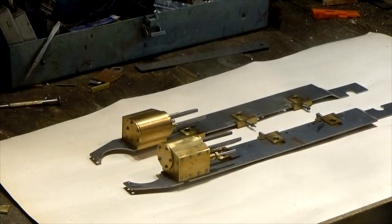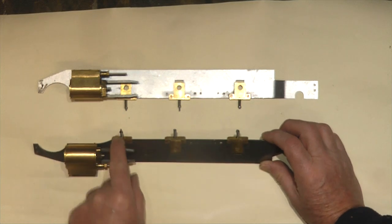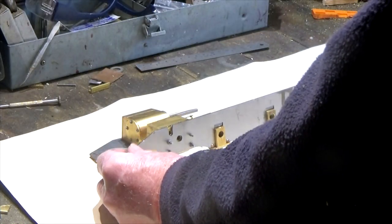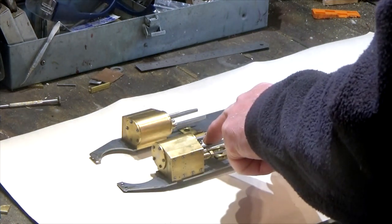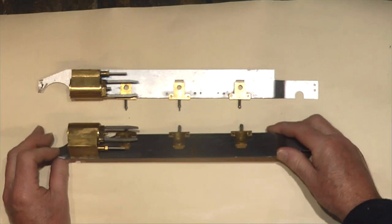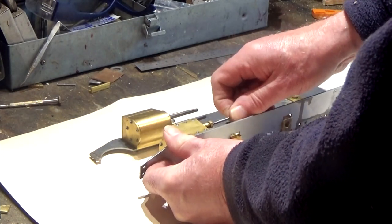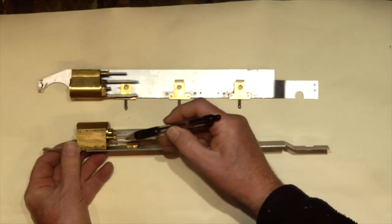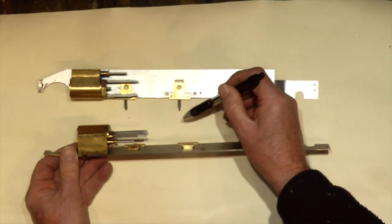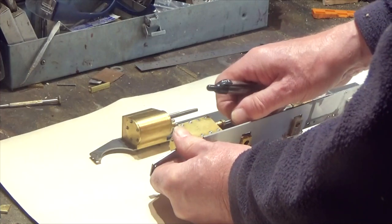We finished off the last episode just making arrangements to fit these guides — this holds these slides in place. Earlier I've been concentrating on connecting up the conrods and the piston conrods. We're now at a stage where we're going to start doing the same for the slide valve. This will be connected by a series of links that come from the center axle, with eccentrics that run on this center axle connecting links that move the slide valve backwards and forwards.